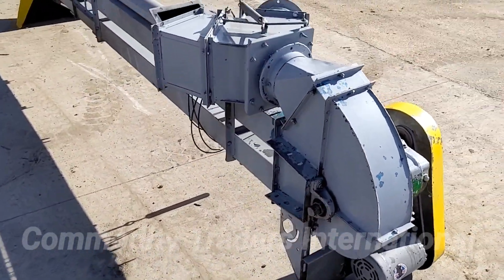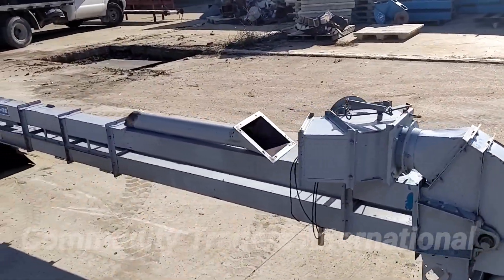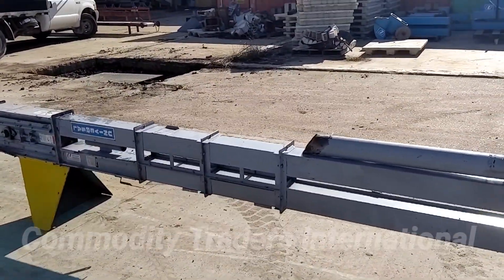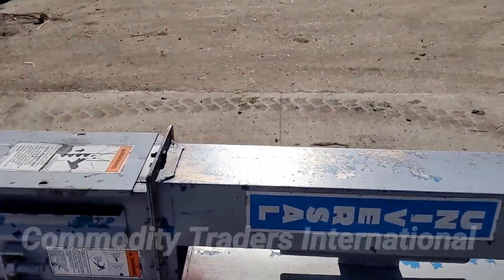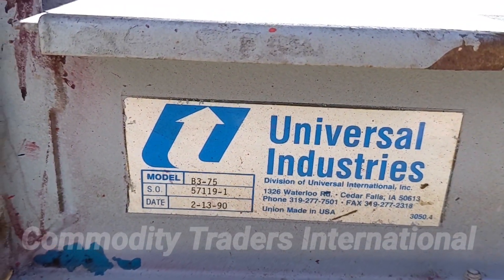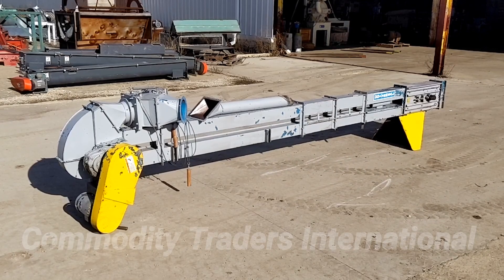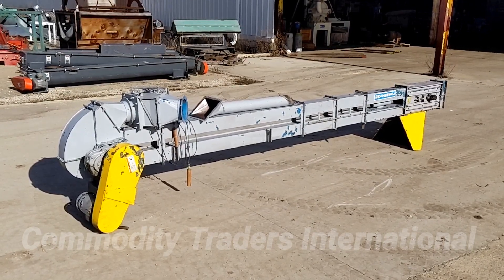The unit is in good serviceable condition — it just came in off of the truck. Here you can see the data tag. The unit was manufactured in 1990. The unit is 15-foot, 5-inch overall height.